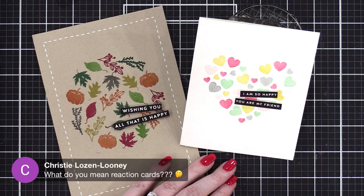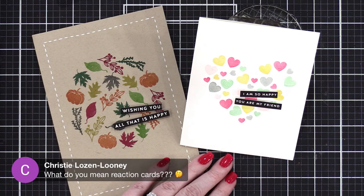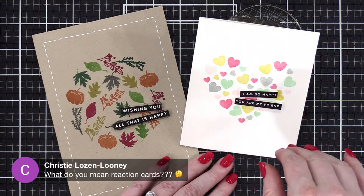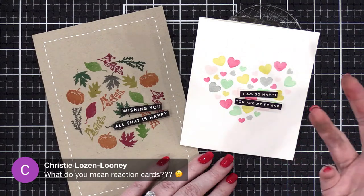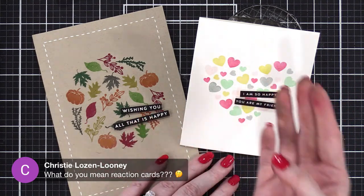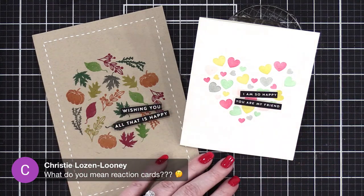Christy asks: what do you mean by reaction cards? On my YouTube channel on Fridays I've been doing a reaction video — I watch an older card video of my own, react to it, and then recreate the card using current product. So I'm in a way using myself as inspiration.